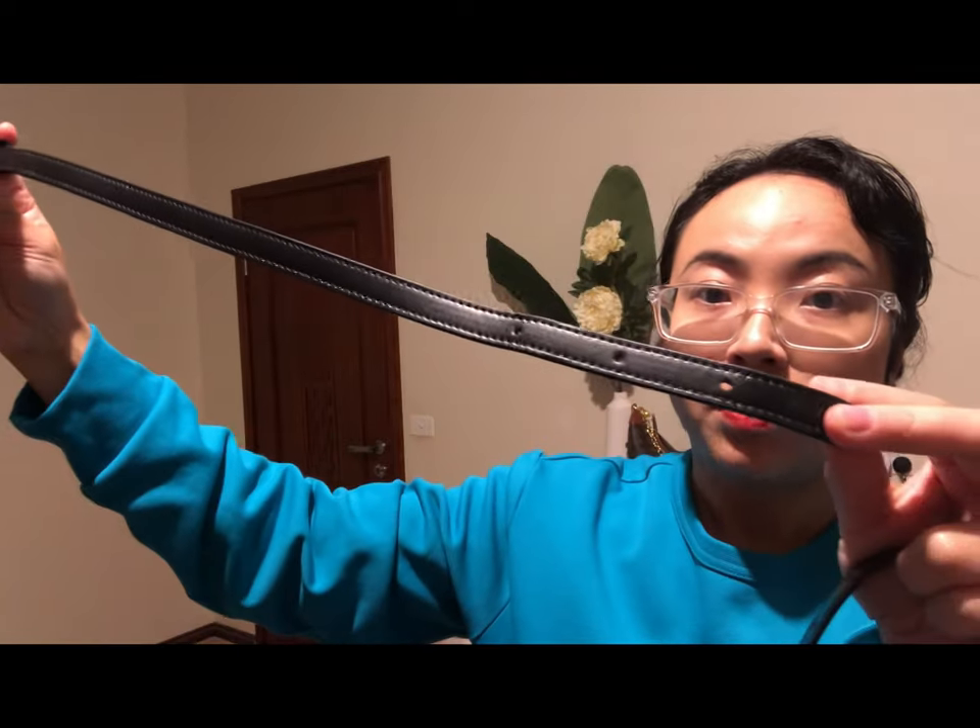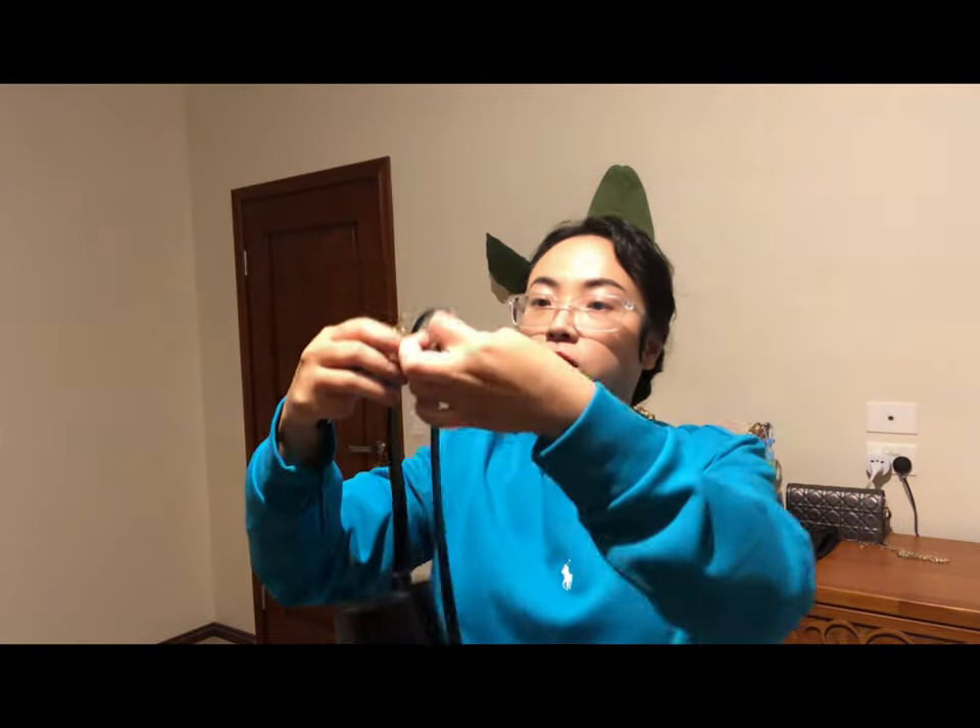I purchased this extension strap online and it only cost me about 97.99 RMB, so it's not pricey at all. I wouldn't think it is anything like genuine leather, but it's still good quality.